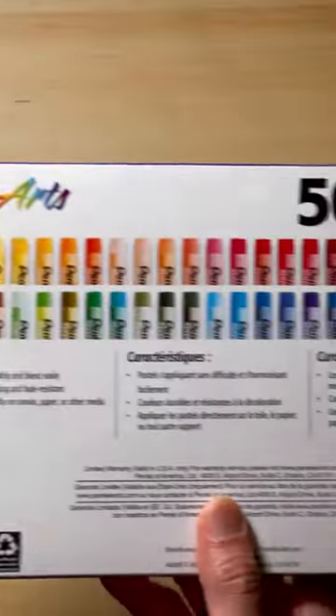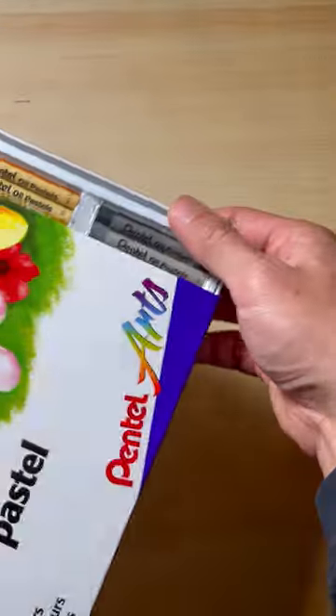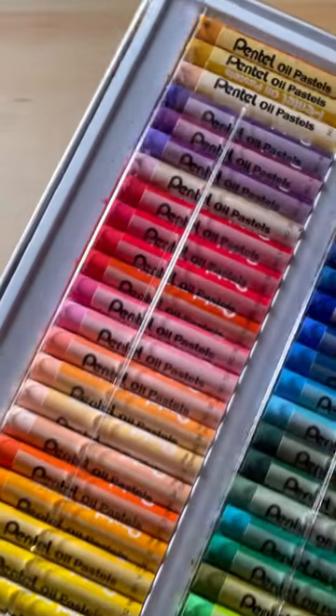Hi, if you love collecting and using art supplies, this Pentel Oil Pastels 50 set is not something you want to miss.